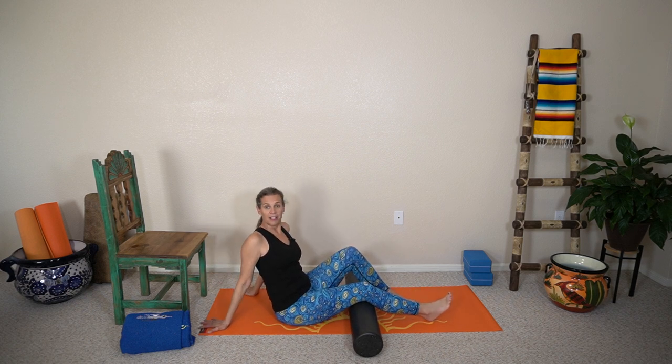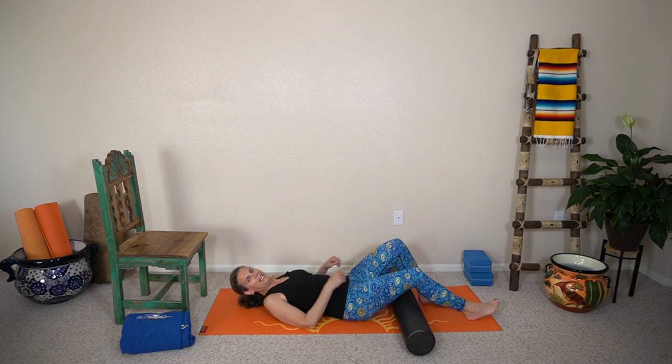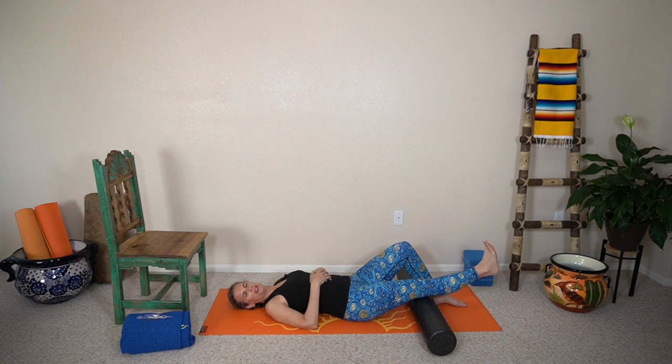I'm going to not lay down — I'm gonna be propped up on my arms, but I can show you. You might be down in your bed, and the therapist will come in and put this under your knee, and then you're going to do this motion here, which is called the short arc quad.